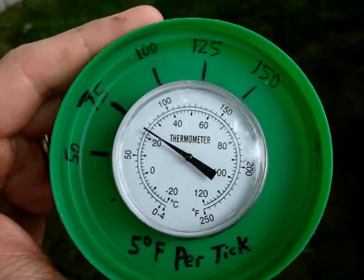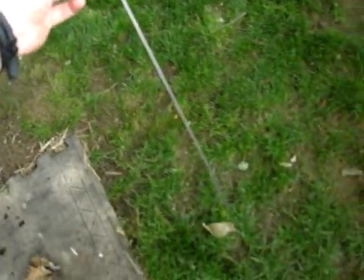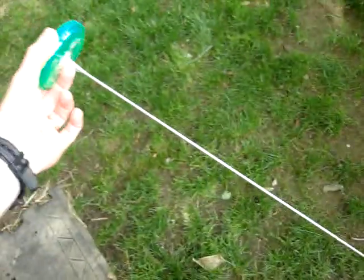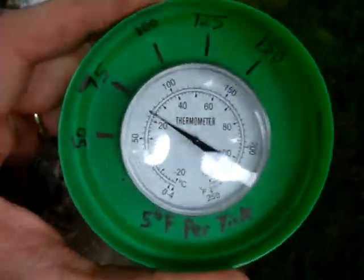This is a compost thermometer — basically just a thermometer with a very long prong on it, so that you can stick it into your compost and get a reading.